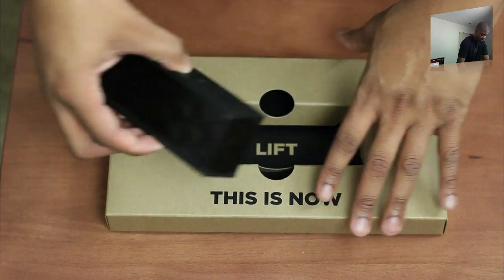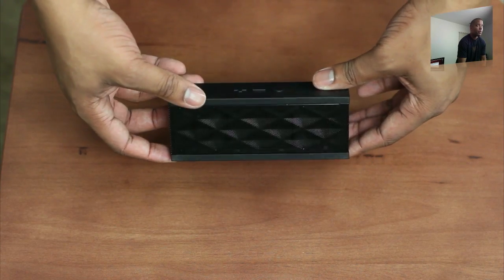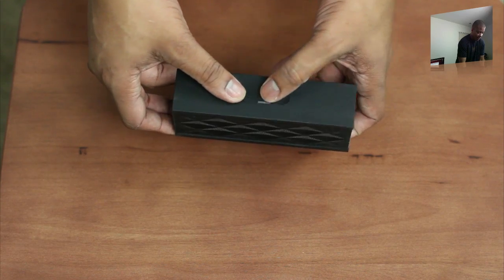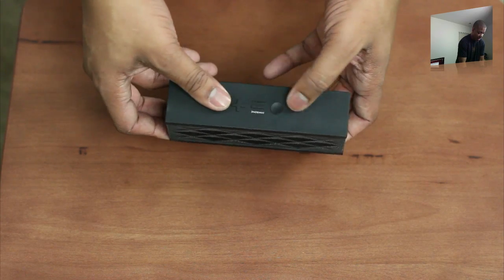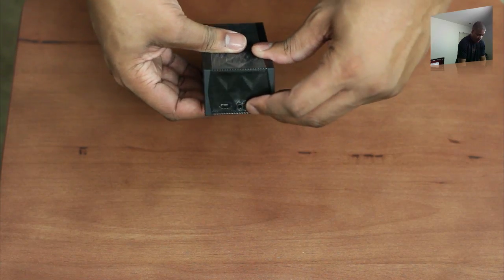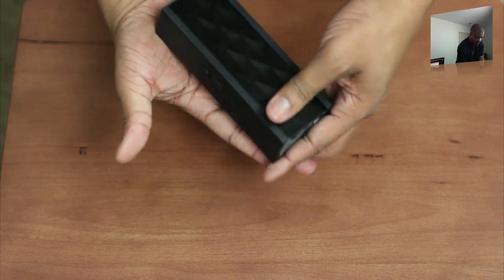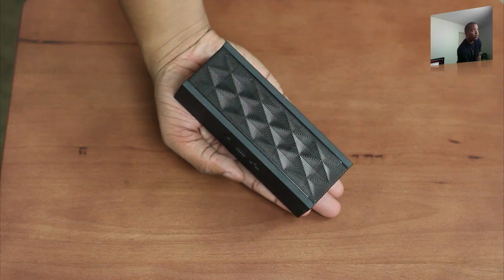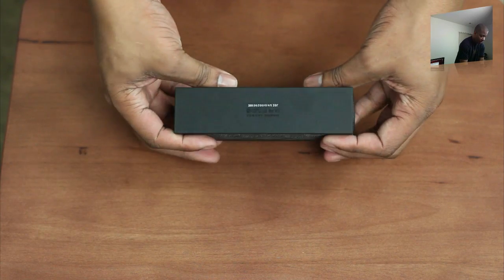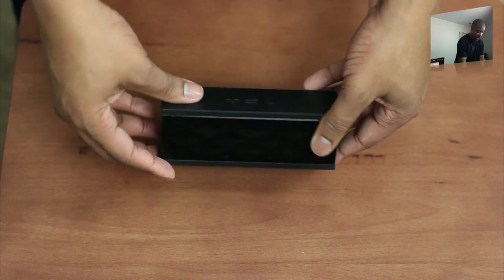The Jambox itself is nice and small — the thing is even smaller than what I thought it was going to be. At the top here we've got what looks like some volume buttons, plus and minus, and I'm not sure what that other button does. Right here looks like you may have the power button to turn it on and off. It's a very small package — it fits right in the palm of my hand. I'm really excited to see what type of sound quality we can get out of this device.